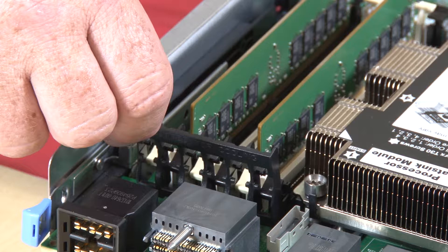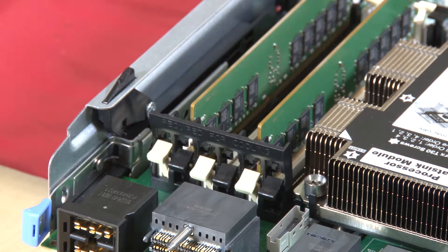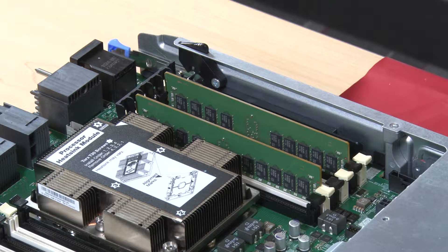Slide the lower half of the slots in the air baffle over the memory module connector retaining clips. Make sure that each memory module aligns with its connector and then seat each memory module. Make sure that all memory module connector retaining clips spanning the memory air baffle are closed.